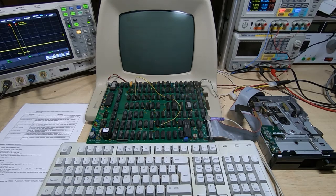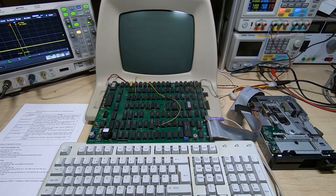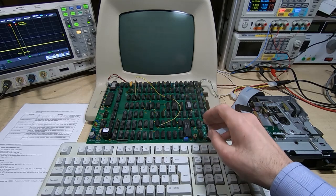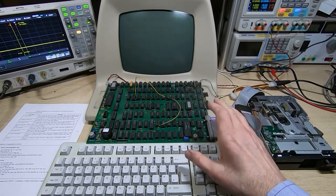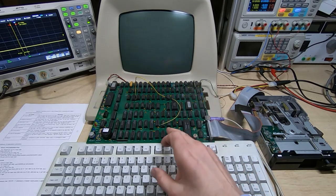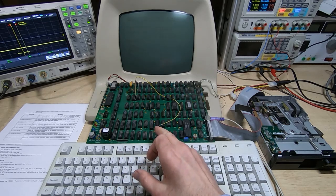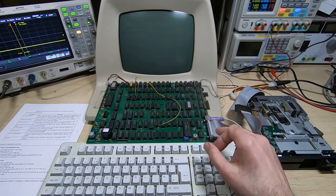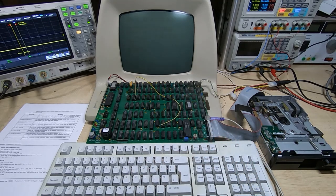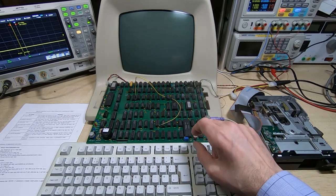In the previous video in this series we tried powering up the new revision of the Z80 project board for the first time. It's a big step from the previous version. It includes complete buffering for the data address lines, a DMA counter and control system for our floppy drive interface, and it includes the floppy drive interface as well. There are some other changes but they're not important at this point - I'll come back to those in future videos.